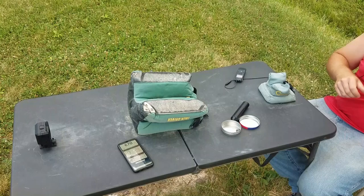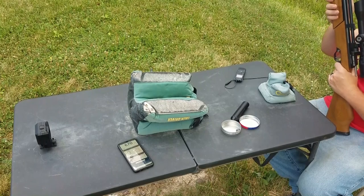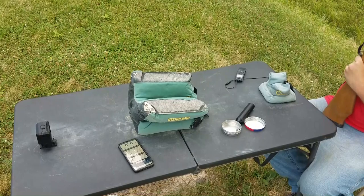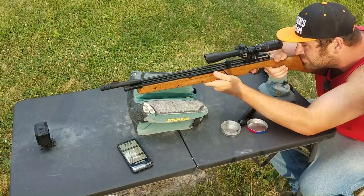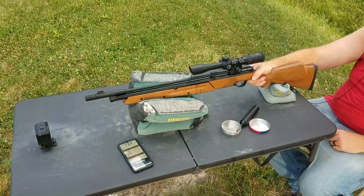Now that you've seen it at 10 pumps, I'm going to show you the most powerful it can be — the 14.3-grain Crosman hollow point at 15 pumps. Alright, 15 pumps, here we go. That's about what they're claiming out of this gun — sounds about right, around 740 fps.